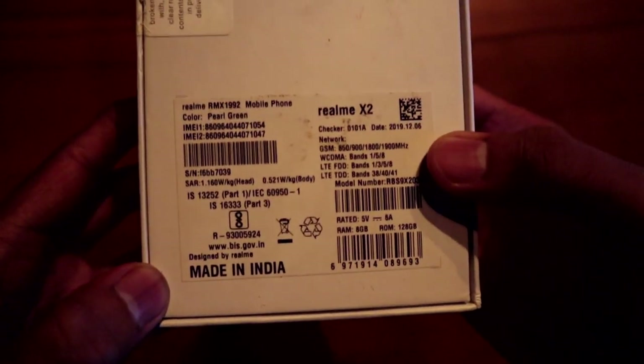It's a 1.60X back. Also, it's in pearl green. This phone has 8GB RAM and 128GB storage.